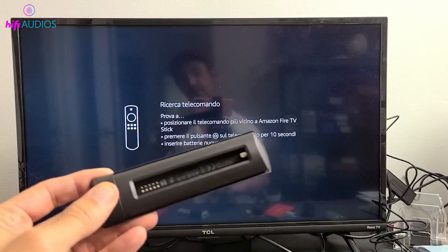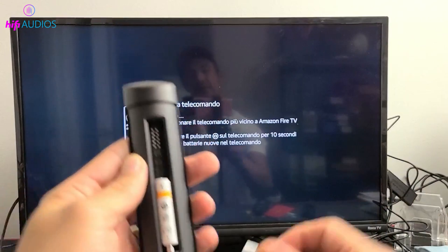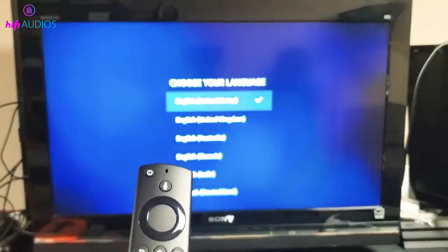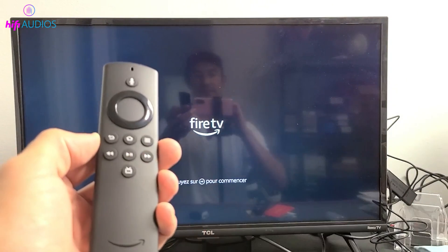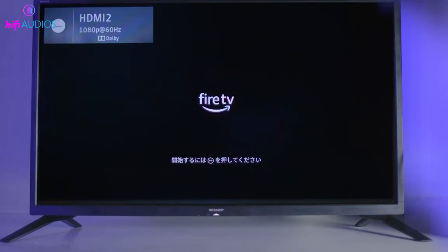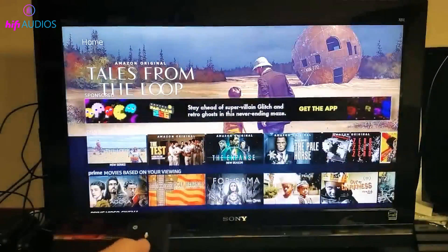With our Fire Stick in place, it's time to bring our remote to life. Open the back cover, pop in the two AAA batteries, and it's ready to go. The remote should automatically pair with the Fire Stick. If it doesn't, just press and hold the home button to start the pairing process. Turn on your TV and switch to the input or source mode where your Fire Stick is connected. You should see the startup screen pop up — it's like opening a door to endless entertainment.